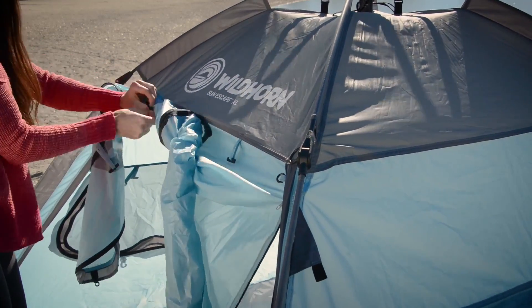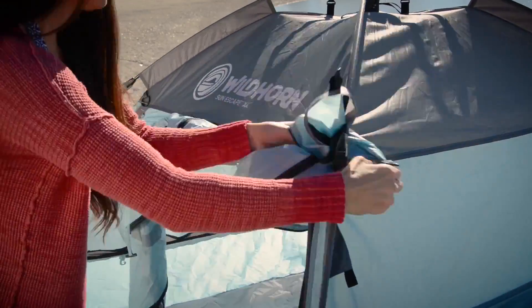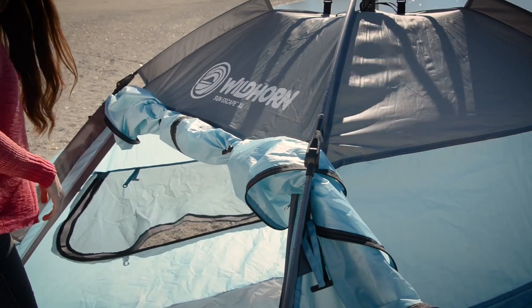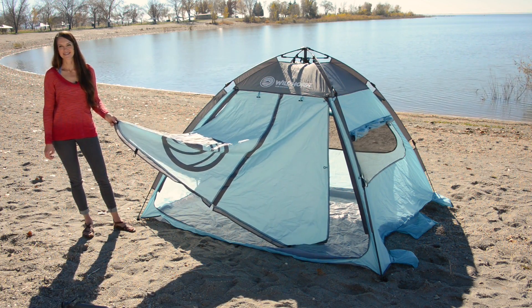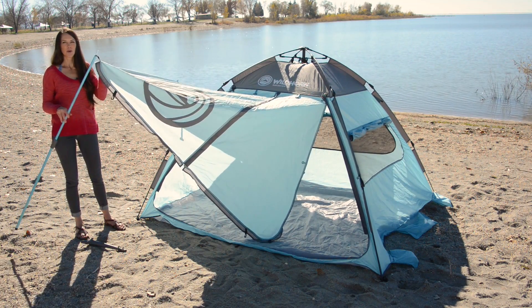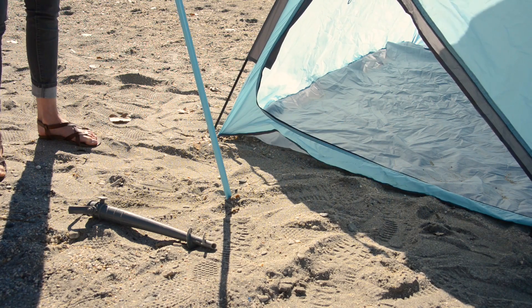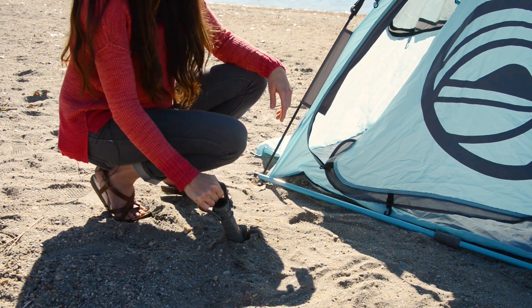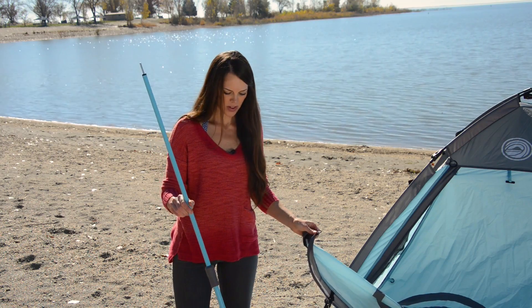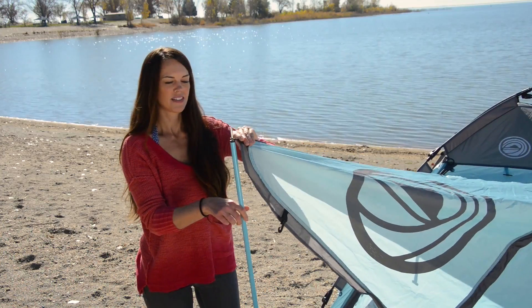First, we can roll the door completely out of the way for a nice breeze. Next, I'm going to show you how to set up the door as a canopy. You'll use the canopy pole to mark where you want your sand stake. Now anchor in the sand stakes. The bottom of the pole goes into the sand stake, and this clips on to the canopy.